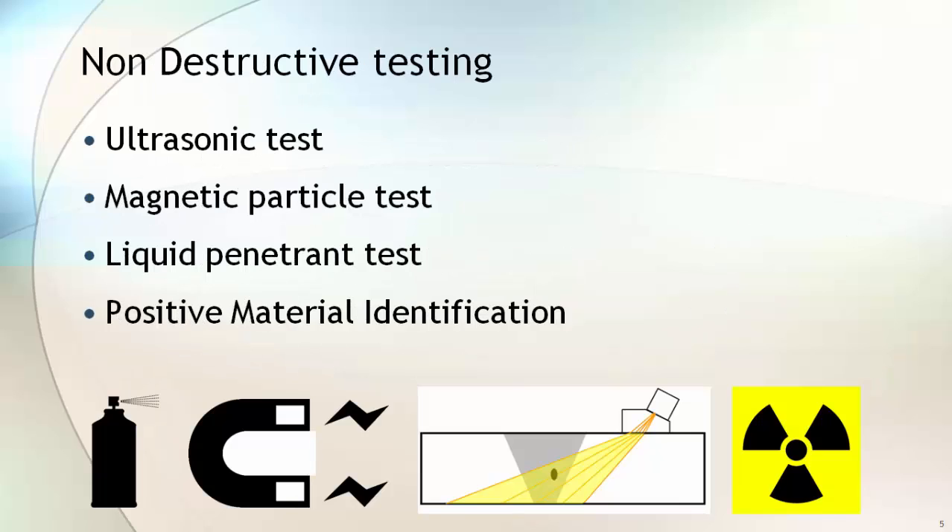Non-destructive testing is carried out on the forged block to ensure the soundness of the flange material. Some of the non-destructive tests are ultrasonic testing, magnetic particle, liquid penetrant, and positive material identification. Magnetic particle, liquid penetrant, and positive material identification tests can also be performed on the finished product.